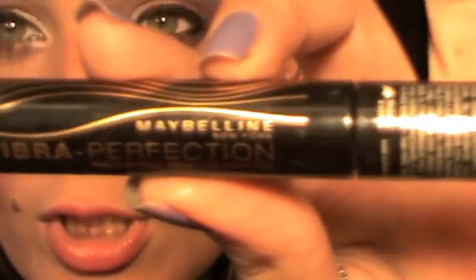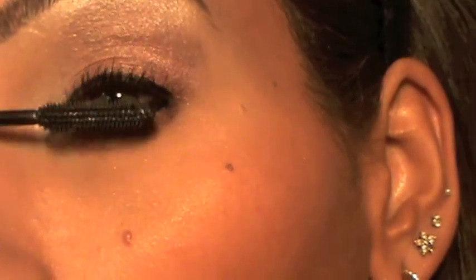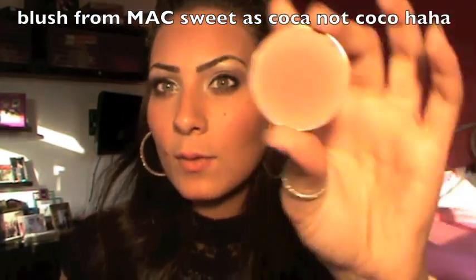For the mascara, I'm going to use my Maybelline Viper Perfection — it's a vibration mascara, looks like this. Okay, so that's it for the eyes. For the blush, I'm going to use Sweetest Cocoa, which is a very nice bronzer.